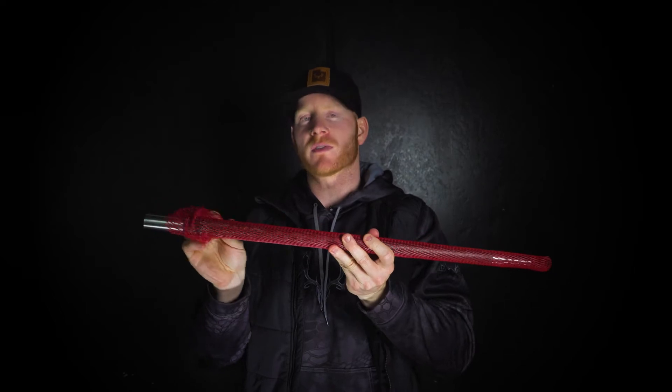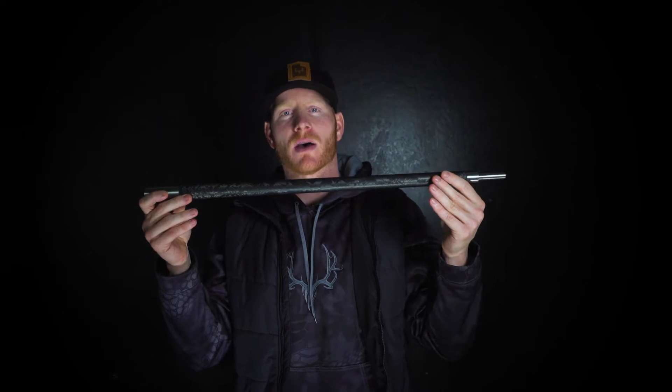All right guys, we're gonna go over the Proof Research .264 barrel. Let's start with the twist rate. The only thing that you need to worry about when you're choosing a .264 barrel is a 1:8 twist. That's gonna handle any of the bullets that you might run down the tube, be it Sierra, Hornady, Nosler, or Berger. Whether you're gonna shoot a 143 or 147 or whatever, all you really need to worry about is 1:8 twist. Don't get too hung up over any other twist rates — this is honestly the most common twist rate you're gonna see.